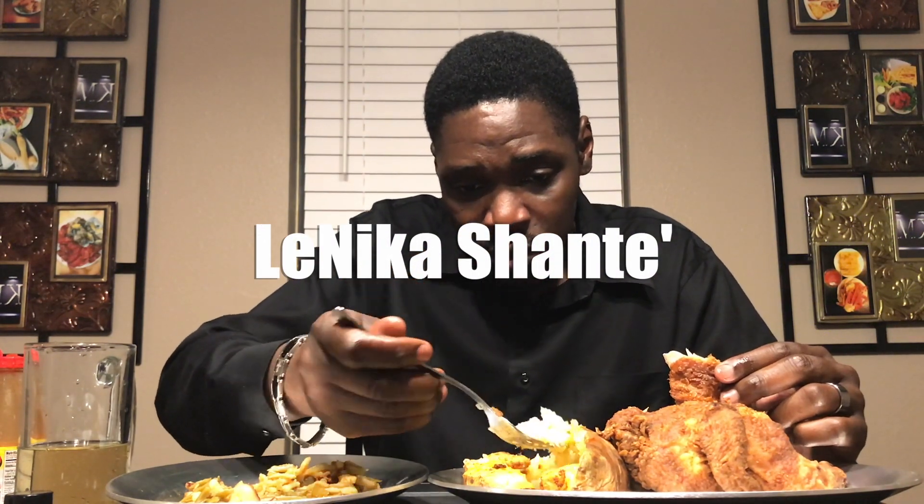Today I was just reading comments, laying chilling and answering comments. Walked the dog. I talked to my family in Louisiana — me and Nika. Nika is my cousin, Nika Shante, she has a channel too, and we're like best friends. We talk every single day all day long.